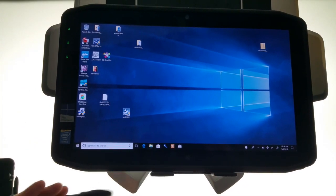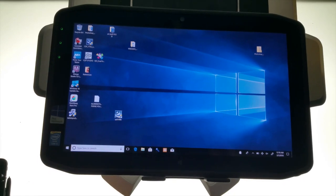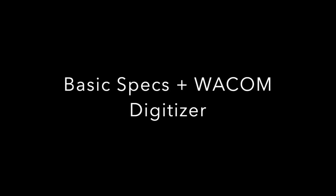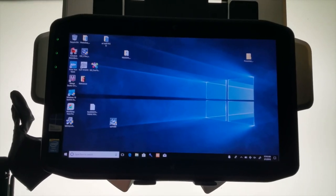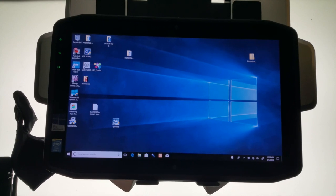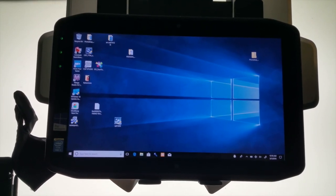The purpose of this review is basically to show whether or not this can actually be used as an artist tablet. This is the i5 version with 1.5 gigahertz, 8 gigs of RAM, and a 256 gigabyte storage drive.